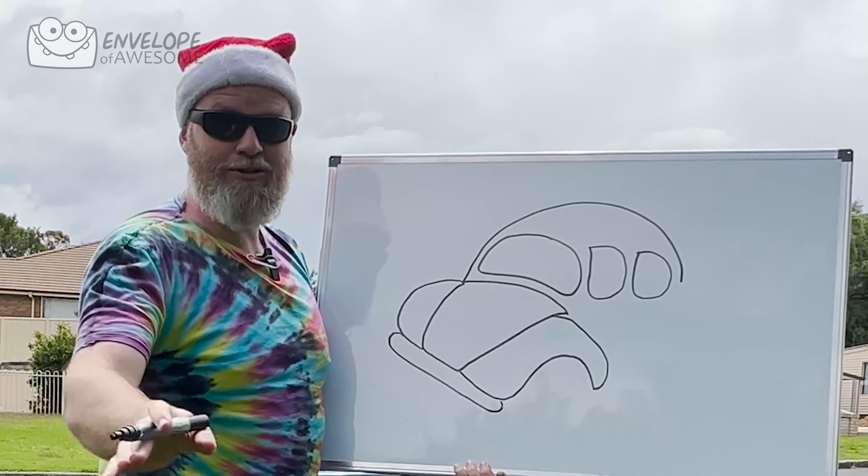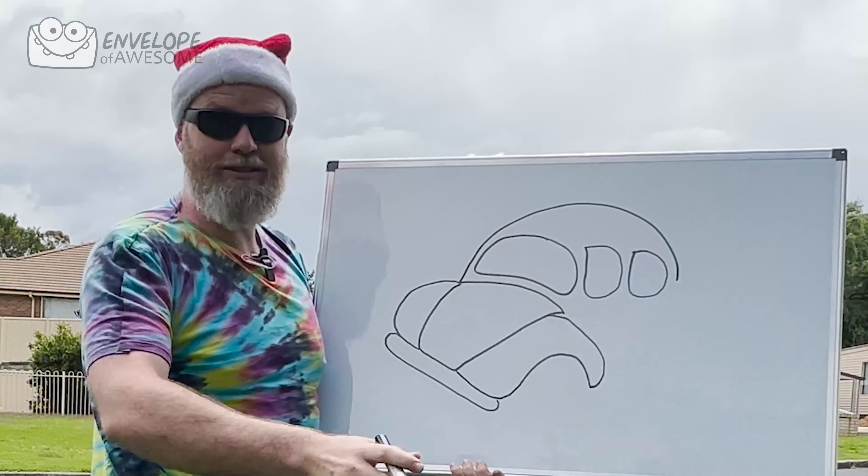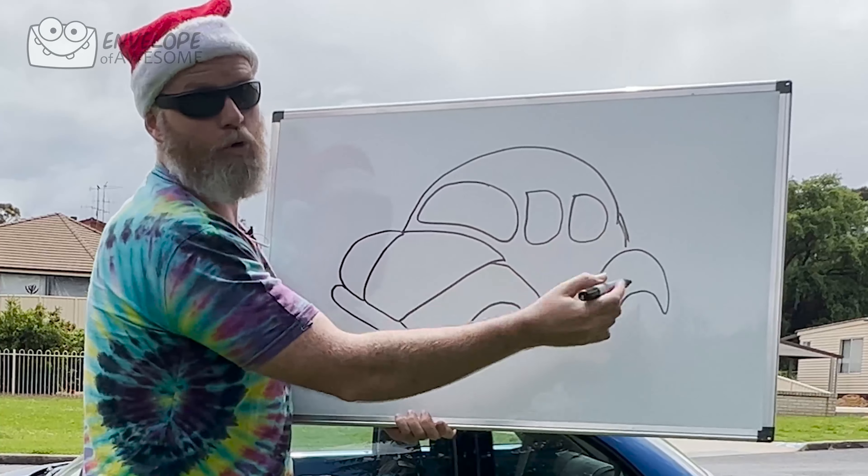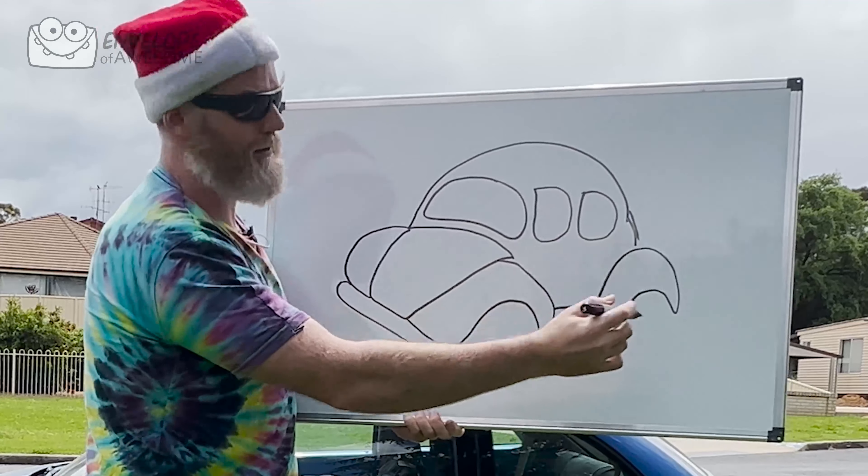And then we need a bumper on the front. Then we're gonna add two more windows — and then we're gonna get embarrassed because the concrete is looking at me. Then we've got the bottom of the car, and then we need the big bumps on the back for the other wheels. And I'll just draw the little bonnet on the back there.